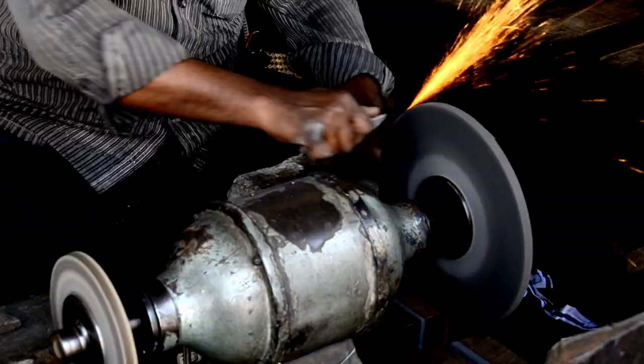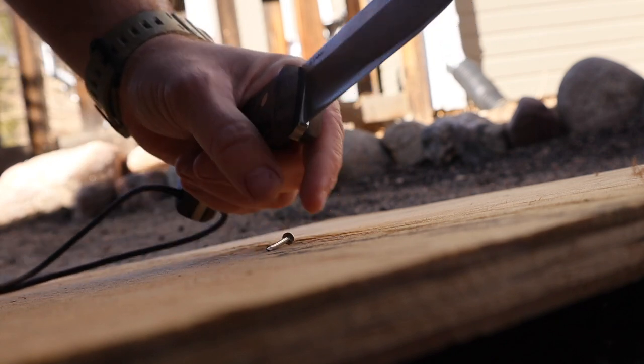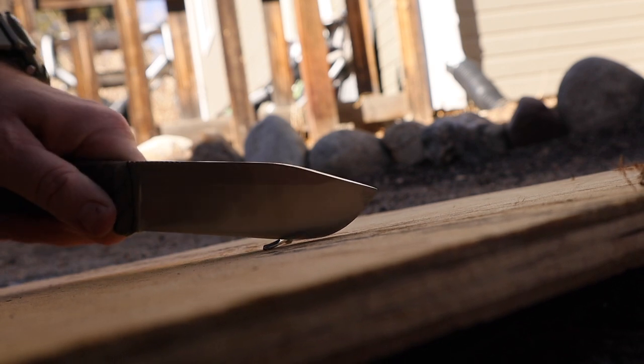A convex edge has the ability to level up the performance of your knife or axe. There are a lot of techniques out there on how to resharpen a convex edge, but what happens when you damage that edge out in the field and all you have is a diamond stone, a ceramic sharpener, or a whetstone? I'm going to purposely damage the convex grind on this knife — I'm going to put a burr on this beautiful edge.